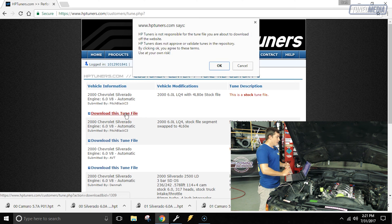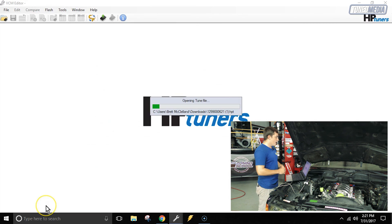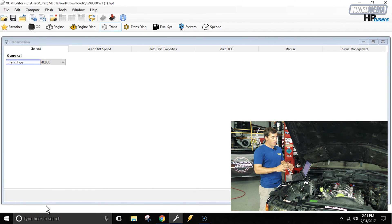HP Tuners gives you a heads up saying they don't verify that these things are actually stock — not a big deal, we'll click OK. Now that we've got that downloaded, we're going to open it up to verify that it actually has a 4L80 in it. We'll click on the file and it'll open HP Tuners. The first thing we're going to do to confirm it's a 4L80 is go to Trans, then General, and under Trans Types we've got 4L80E — which is perfect. That's going to work great for our segment swap. We can go ahead and close this HP Tuners instance.